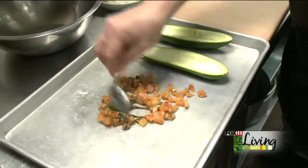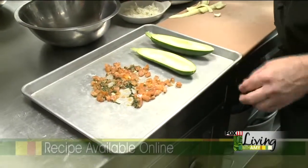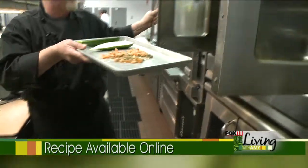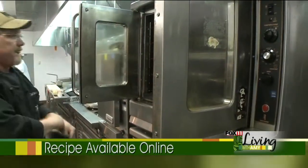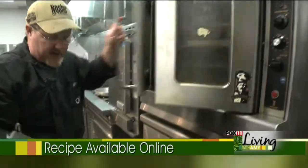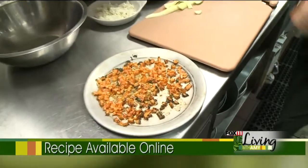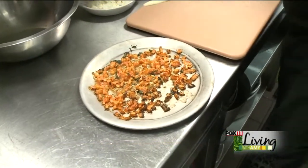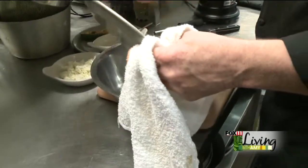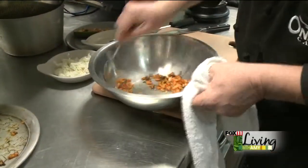We'll smooth this out — you can do a smaller tray if you want. We're going to throw this in the oven and roast it for about 10 minutes. When we take our tomatoes out, these are our nice roasted tomatoes here. We're going to put them into a bowl and scrape off all that nice caramelized tomato.